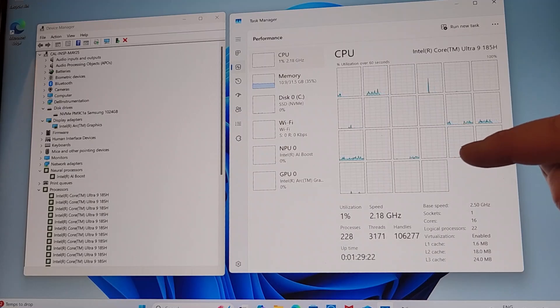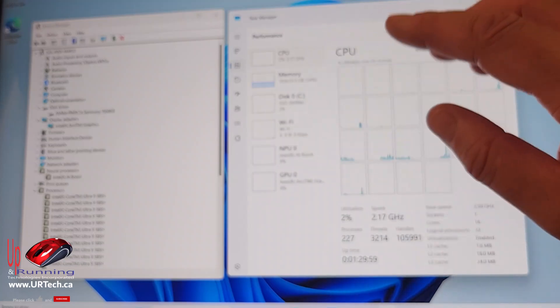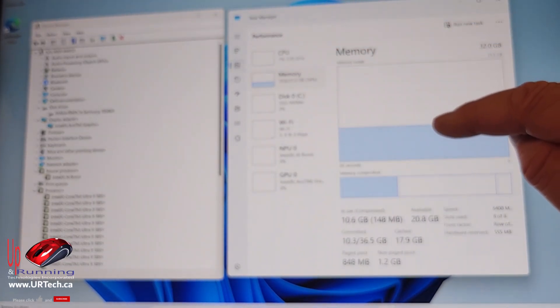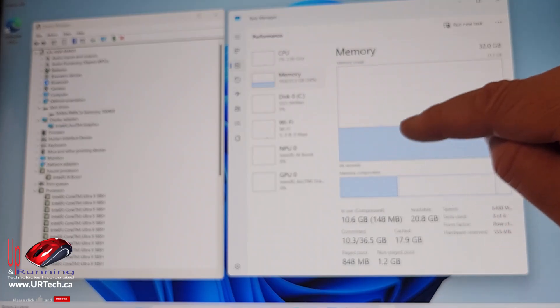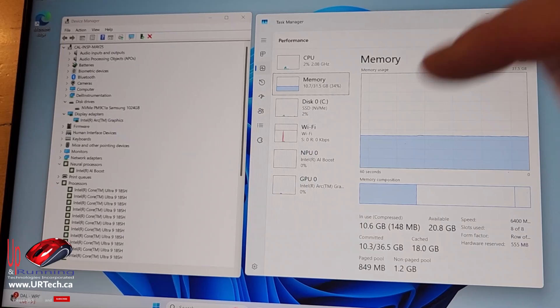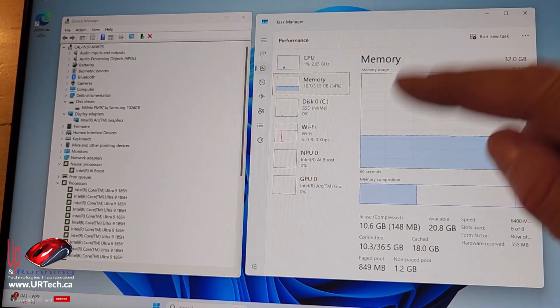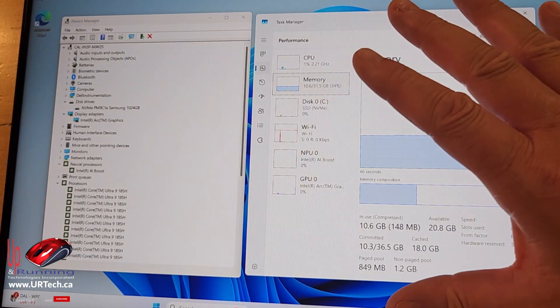There are eight Xe cores on this for graphics. One of the nice things with this, no matter what version you get, is the memory — this is DDR5 5600. There are some versions of this that run slower memory, but this is running the 5600. Another must-have for our application is that this is running Windows 11 Pro, not Windows 11 Home. With the Inspiron line you can get a lot of Windows 11 Home.